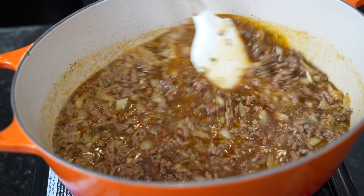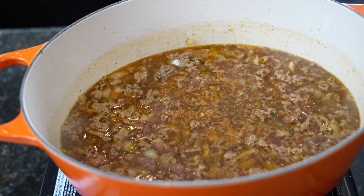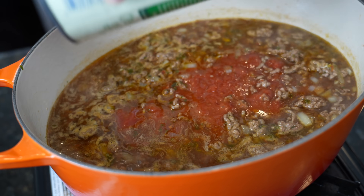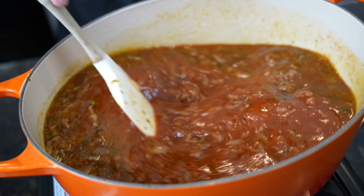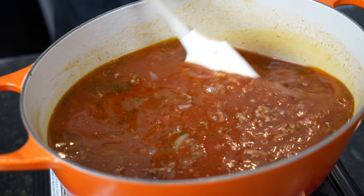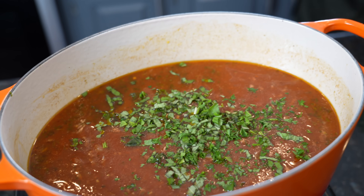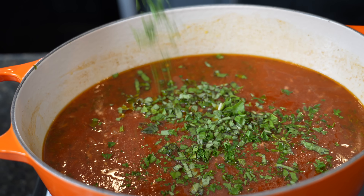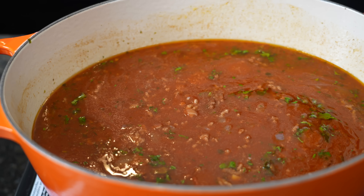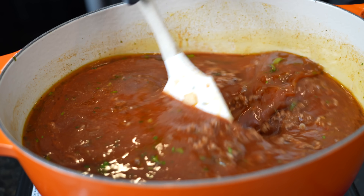After we let it simmer and reduce a little bit, your house is going to be smelling amazing. Mix everything together, then we're going in with one can of crushed tomatoes, about 14 ounces, followed by 28 ounces of tomato sauce. Now we're going to add the rest of that basil and some of the parsley — save some parsley for garnish — right into the soup for fresh herb flavor and a little color. Right before we add the pasta, we're going to add a pinch of sugar just to balance all the flavor. Give it one final taste test and adjust as needed.